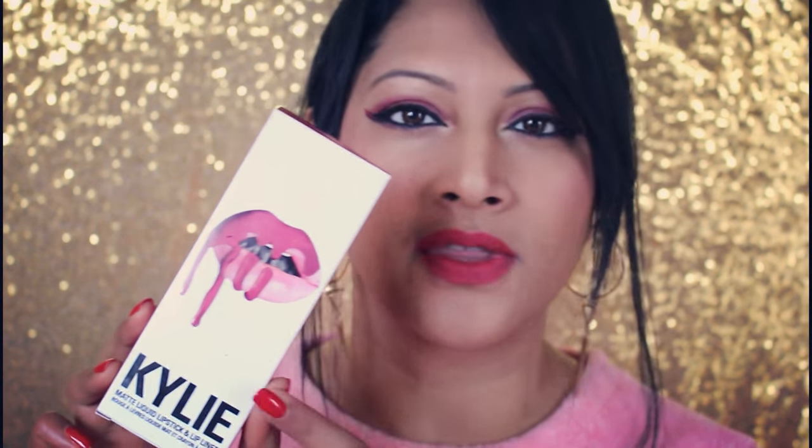I've done a whole review on the Kylie Lip Kit — you can click the link right here to check it out. I do love the lip pencils from the Kylie Lip Kit, but the liquid lipstick for me is a bit too drying.